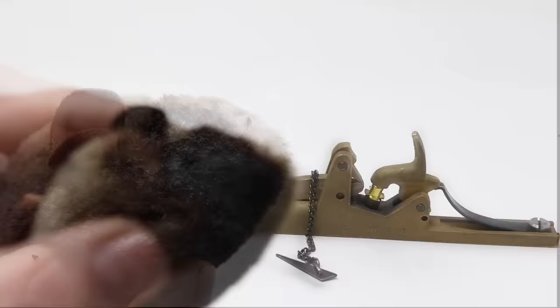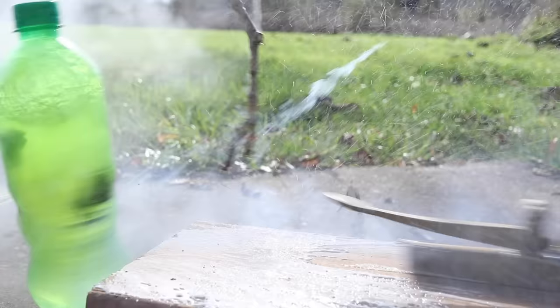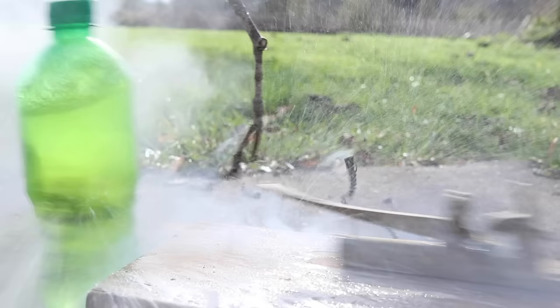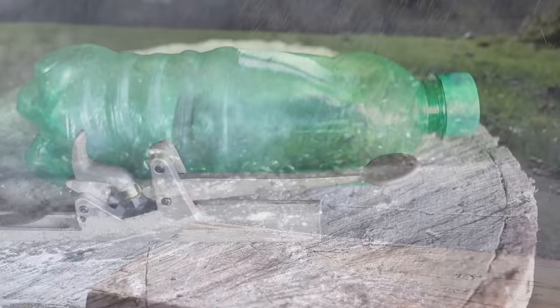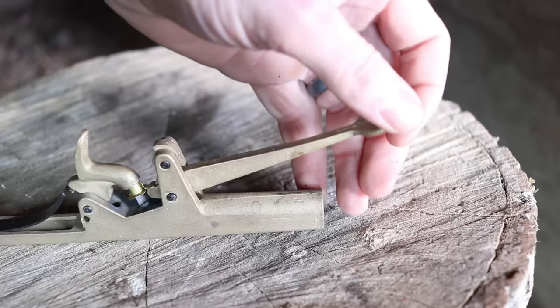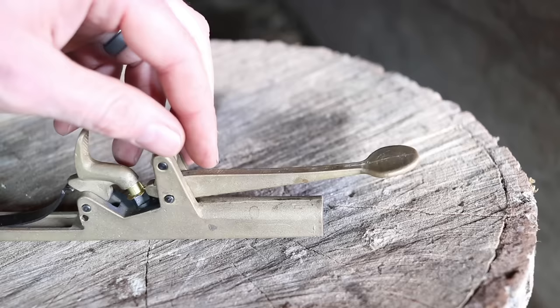There wasn't even a bullet in the barrel, but the fire coming out sure charred the mouse. Now I'm going to add some more powder and a lead bullet to see what our mouse killer can do. Well, that was fun — look at the damage. It's burned with a big bullet hole. There's no doubt it would be devastating to any mouse or rat getting shot by the trap.